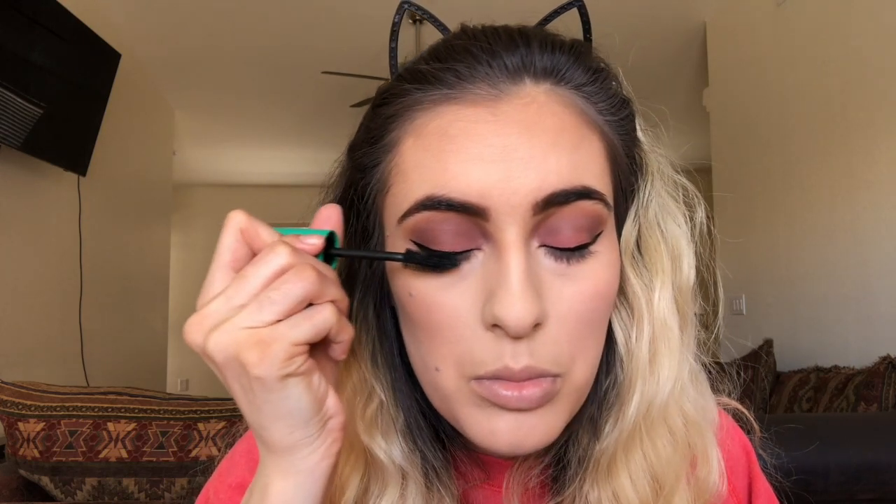And lastly for the eyes, I'll go in with the NYC Big Bold Curl Mascara. Then I take Macaron with my pinky finger, getting a little bit of product and putting it all over the lid on both eyes so they're even. Just be really careful near the liner so you don't get eyeshadow on it because it will show up.